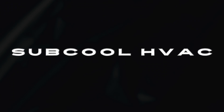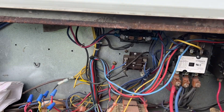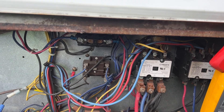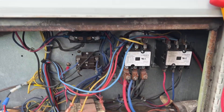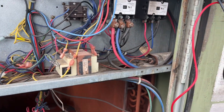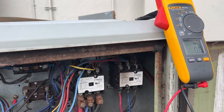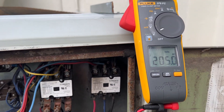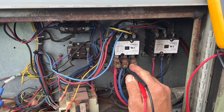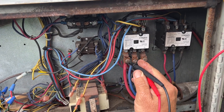I got the control section open. Start by checking power. This is three phase, so let's see if we've got that first. I saw the disconnect was on. One and three — I got 205. Two and three — 205. One and two.